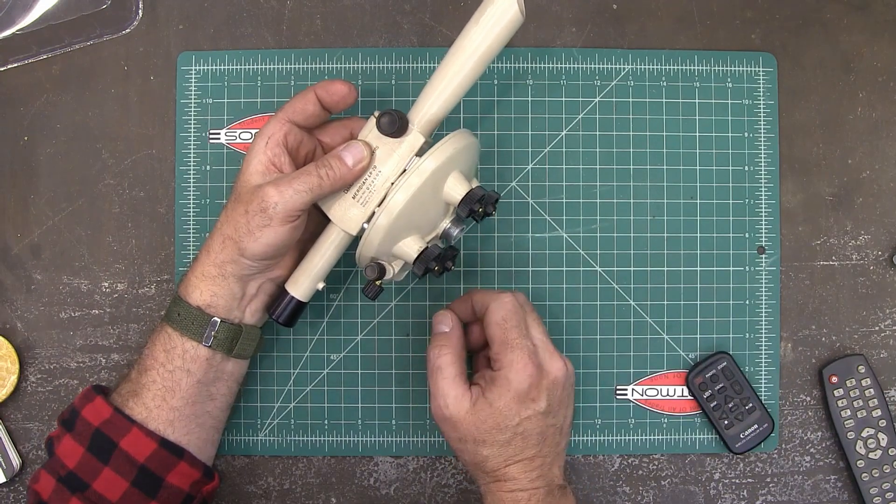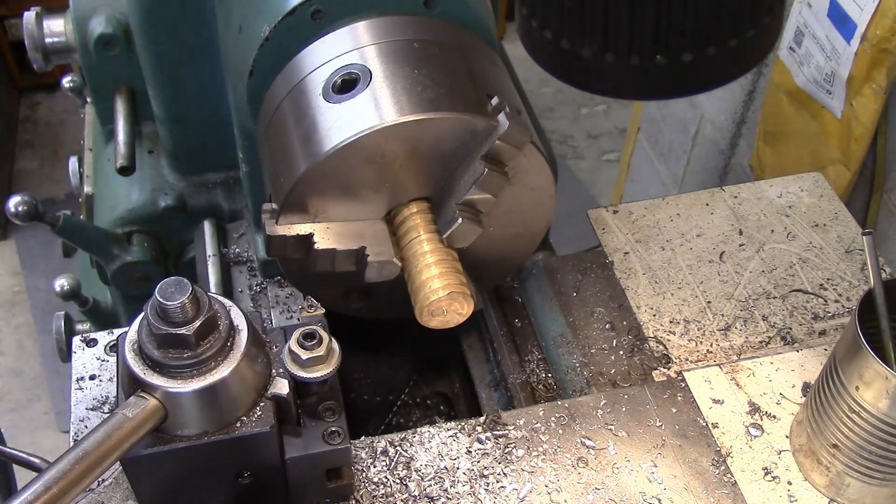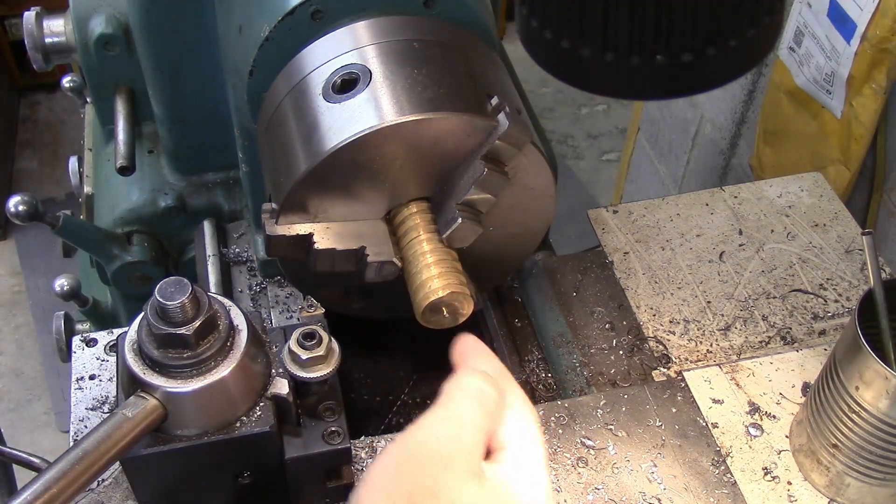I've got to adapt it to 5/8-11. This is a piece of brass that I had in stock — it was part of a valve. It's got some threads on the outside that I'm going to have to cut down, and then I'll get it bored out.